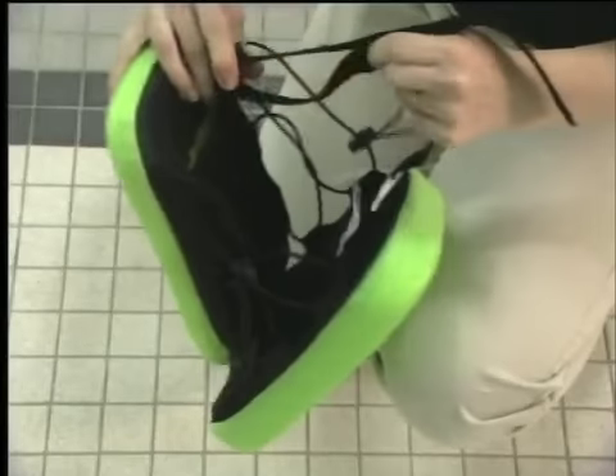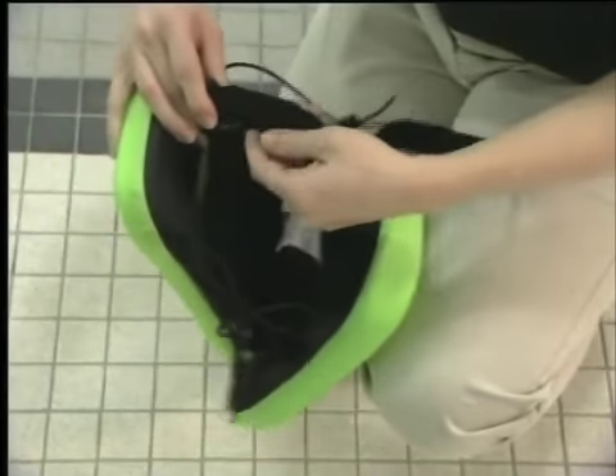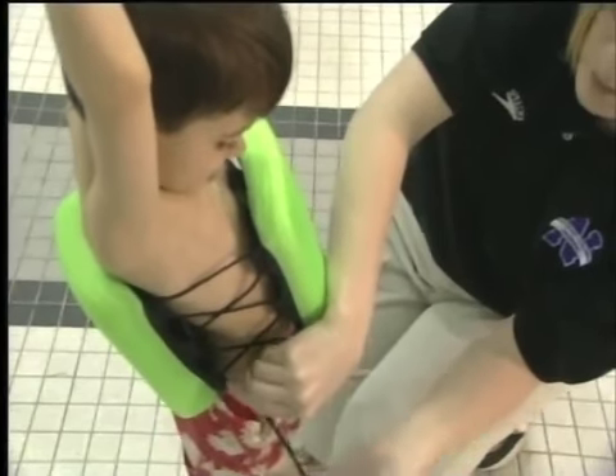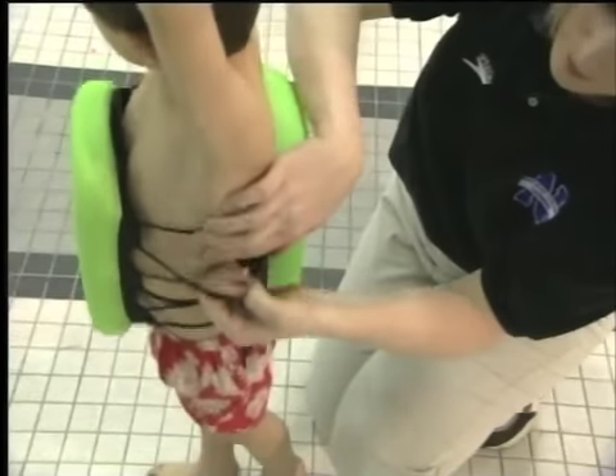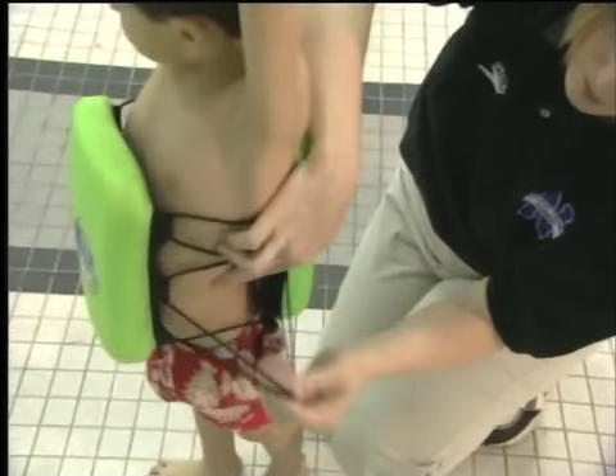You want to make sure the highest lace is as close to the armpit as possible. If it's rubbing under the armpit, you want to tighten the center strap to prevent it from riding up on them. Also make sure that the laces are evenly tightened on each side, otherwise the child will find himself off balance.